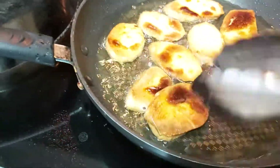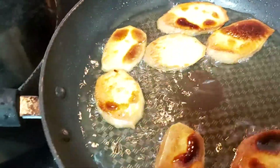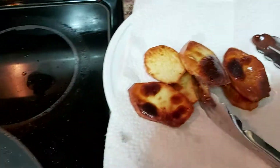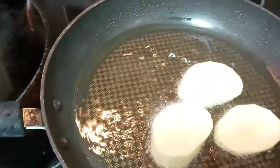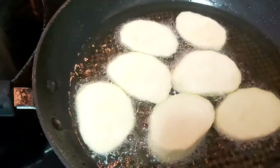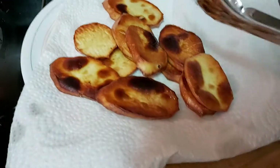Friends, this is quite done, so I'll take this out and put it on my paper towel. Nice golden brown. Continue the same process — nice golden brown.